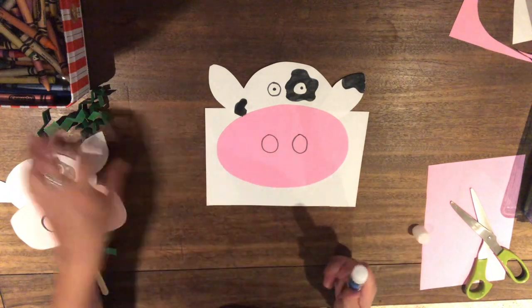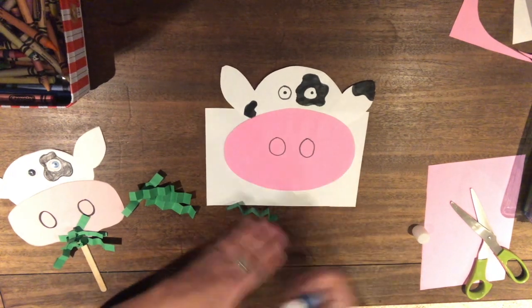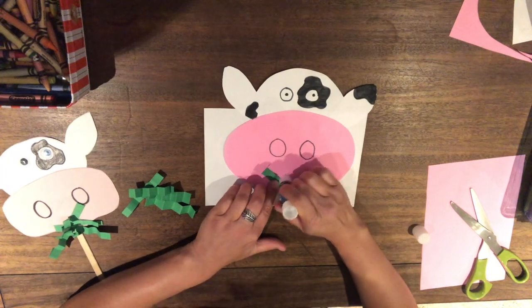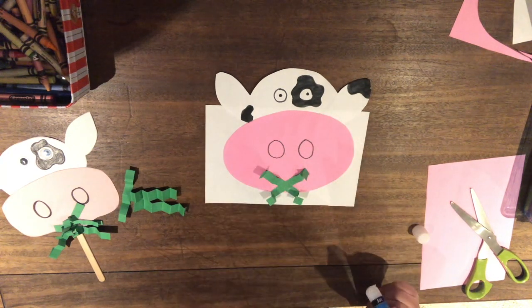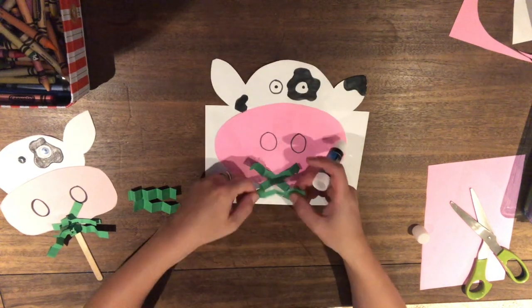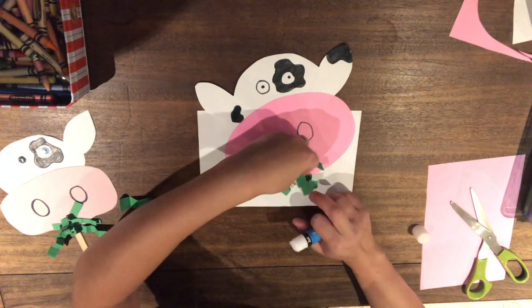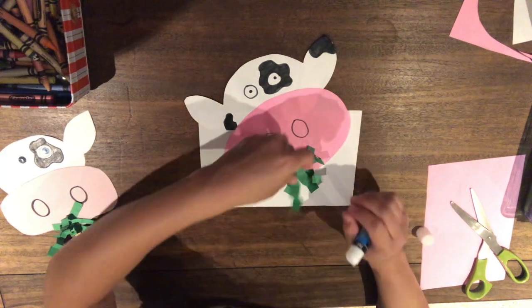I've got my glue and my grass pieces from before. Put a little bit of glue on his nose right where his mouth would be and push down one grass piece. Then put some more glue on top and add another piece of grass going the other way — it kind of makes an X. Put glue on top again and keep layering — we're just making a pile of grass.